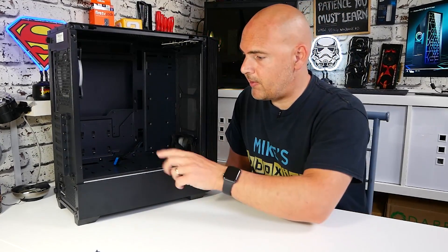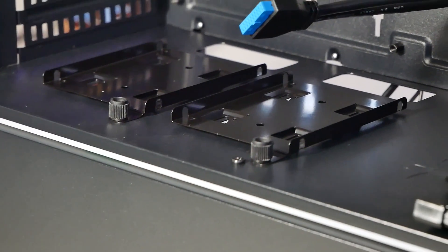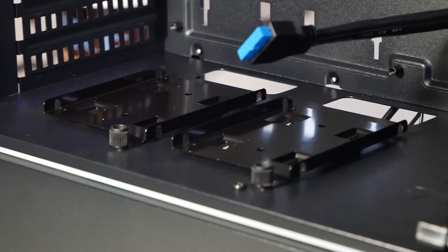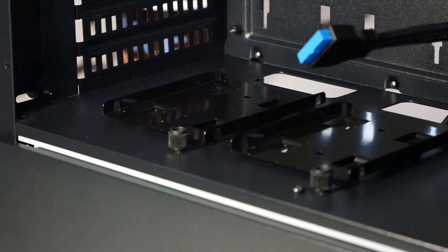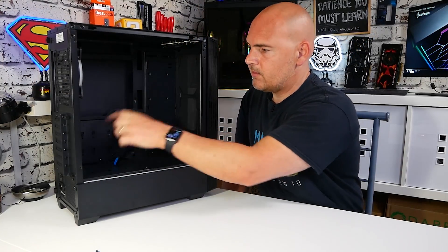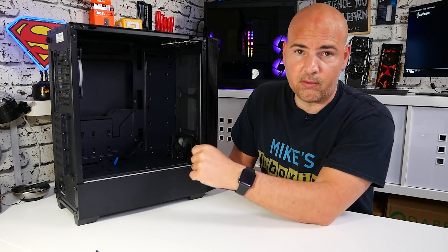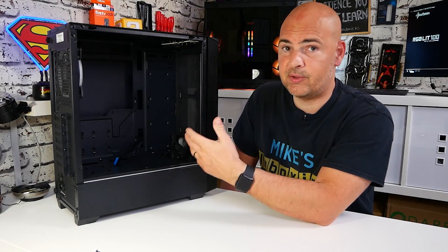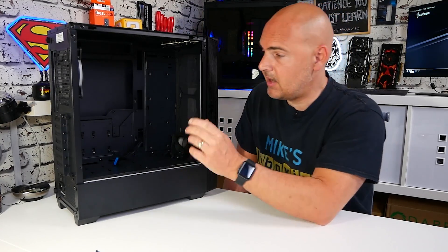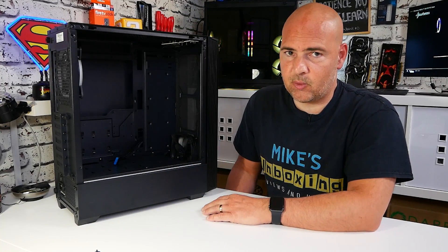Moving slightly around to the bottom area, there are two sections where you can put two 2.5-inch drives each, with sleds included. I've taken them off and put them onto the back of the board, so you can get up to six 2.5-inch drives in here - two there, two there, and two there. In the drive sled underneath, it's really for 3.5-inch drives, but you could put another two 2.5-inch drives in there, giving you a total of up to eight drives. As standard, six drives are supported.